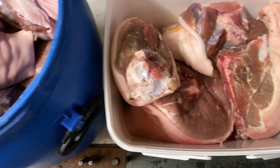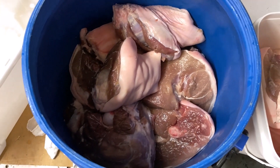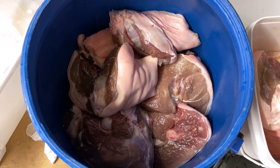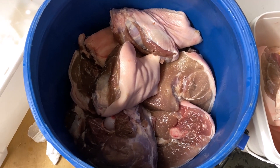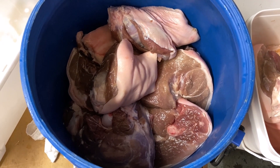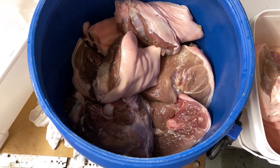Here's one container which is full of meat, and I've got another one over here — they've both got lids. Every day I give them a good shake and a good mix around just to keep mixing the brine nicely with the meat. Then it's into the fridge for 10 days to two weeks on the bigger ones.